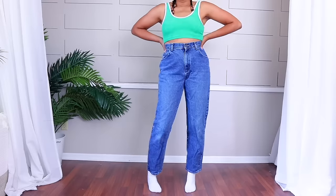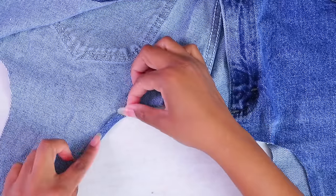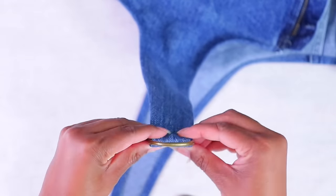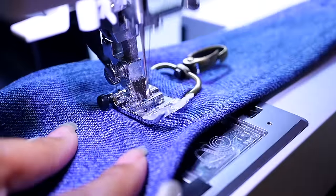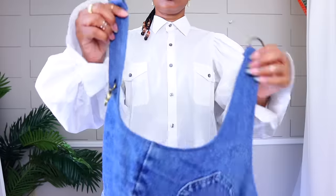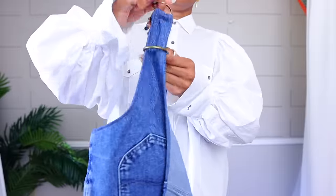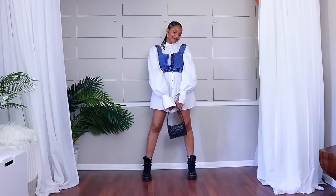Next up is a recent Pinterest-inspired one where I took some jeans and made a garter-style belt. I cut them, added some D-rings, and also added clips so I can connect the little garter straps and make it into a top. You guys went crazy about that one.